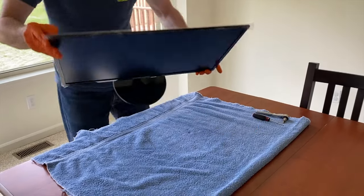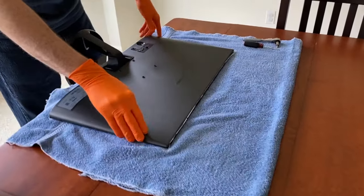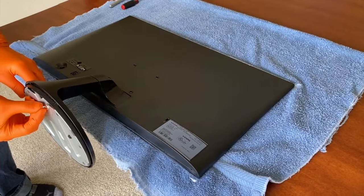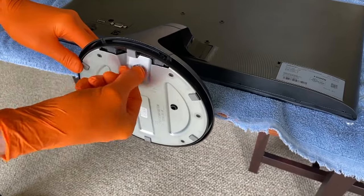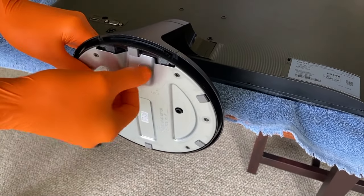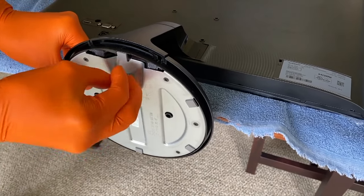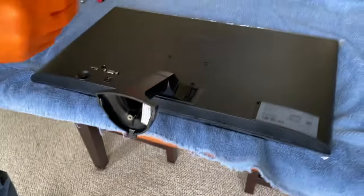Carefully grab the monitor, position it face down, and rest it carefully where the base is off the edge of your table. From here, on the very bottom you have this little tab — go ahead and turn it to the left. You also have the option of inserting a Phillips screwdriver, however they make it pretty convenient. Once that is loose, carefully shift the base off and set that aside.